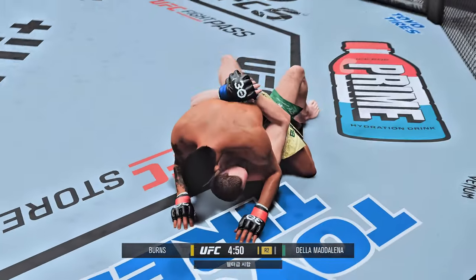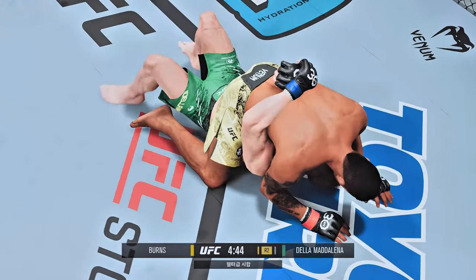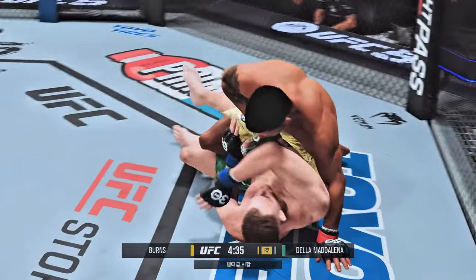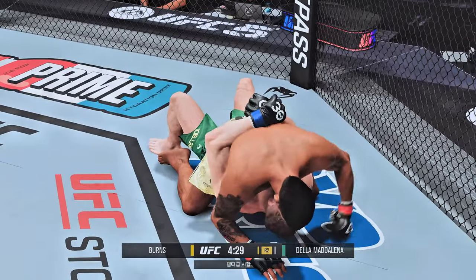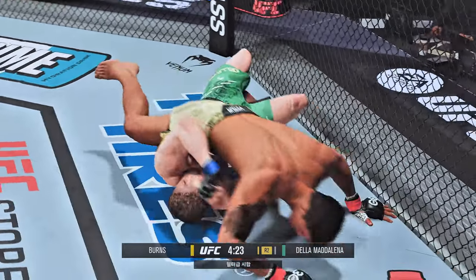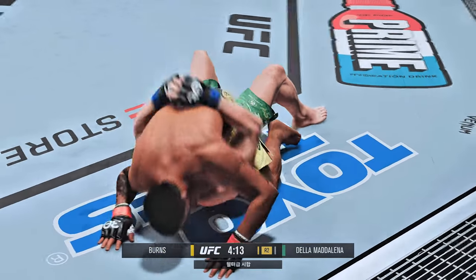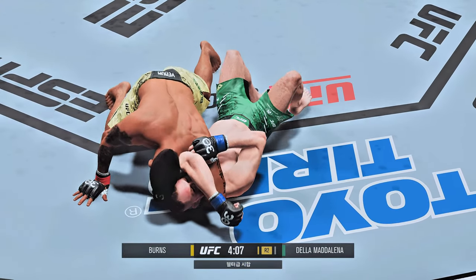Here we are early in round two. The bottom fighter better move — he's got to shrimp and try to either get up or pull his opponent back into him so he doesn't have the posture to land big damage. He's got the ground and pound game going, hooks in. Working off his back now — look for him to attack the neck of his opponent to try to get the rear choke. Outstanding pressure from top position here by Burns. Burns right back to full mount, trying to set up a choke. Oh, this could be it — that arm triangle is tight, it's deep.